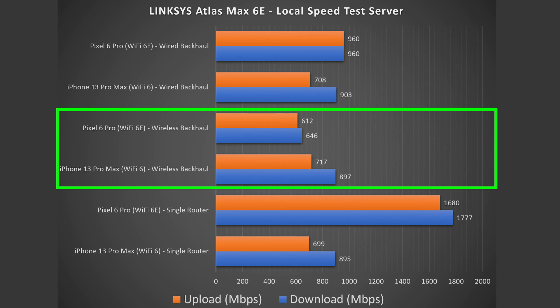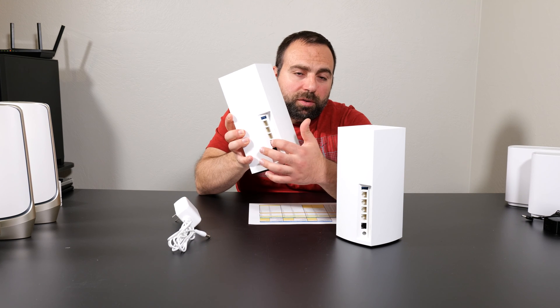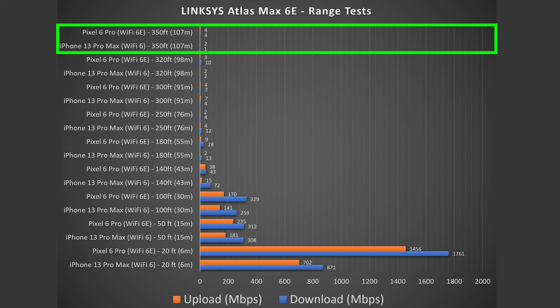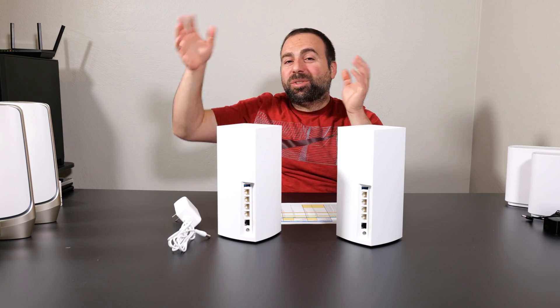For this comparison, I'm keeping the Pixel 6 Pro on the 6 GHz band for an apples-to-apples test. In wired backhaul, Wi-Fi 6 is very fast, but Wi-Fi 6E isn't quite as fast as the single router configuration because the gigabit LAN ports are limiting speeds. The range test for the Linksys is absurd — I got up to 350 feet away (107 meters), crossing the street and going a few houses down while still maintaining a connection.